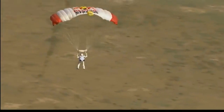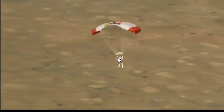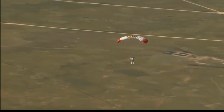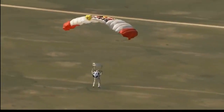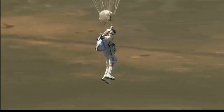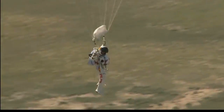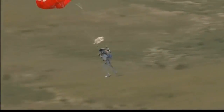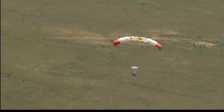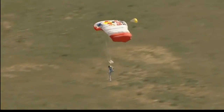Now we see that scrub earth below. Felix's altitude is 5,800 feet — just 5,000 feet now, really nearing the ground. Drop some target smoke, guys. Luke's making the call to drop a smoke marker from one of the helicopters so Felix could see the wind direction. Felix, the wind is coming from the ridge. Art Thompson, the technical director of the Red Bull Stratos program, telling him the wind is coming from the direction of that ridge.